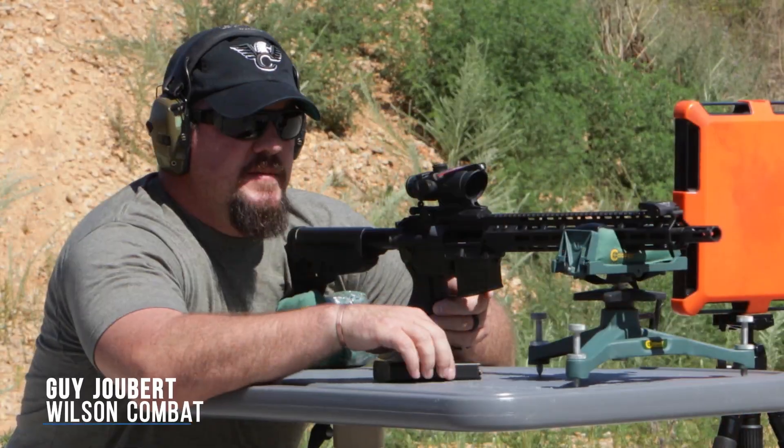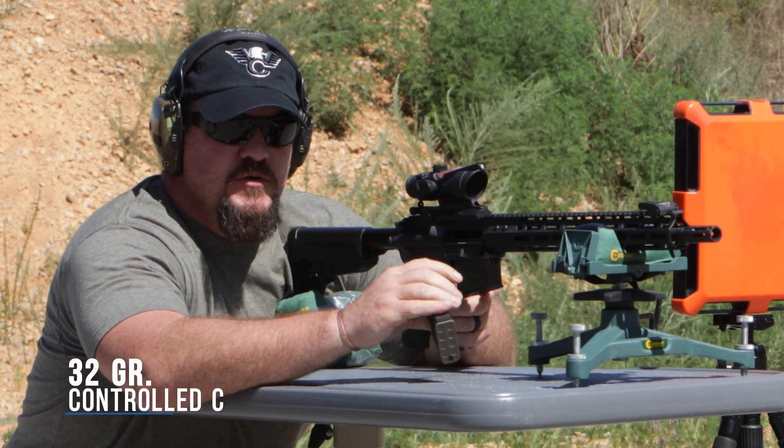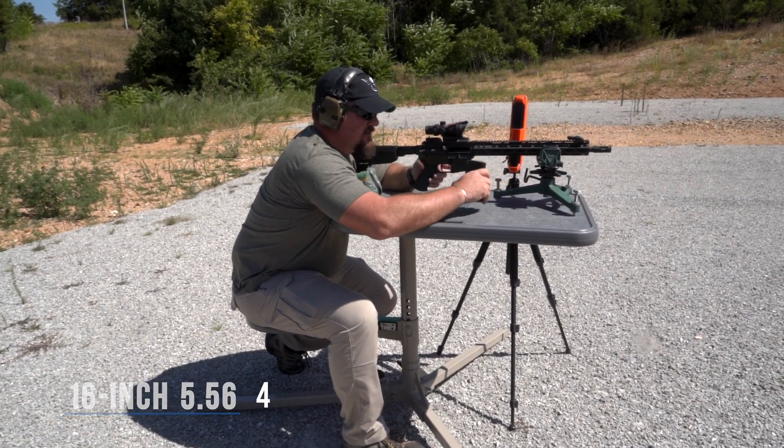Hey, I'm Guy Joubert with Team Wilson Combat. Today we're going to be doing some gel block testing with the 32 grain Control Chaos from Lehigh Defense in a 16 inch 5.56. Let's see what happens.